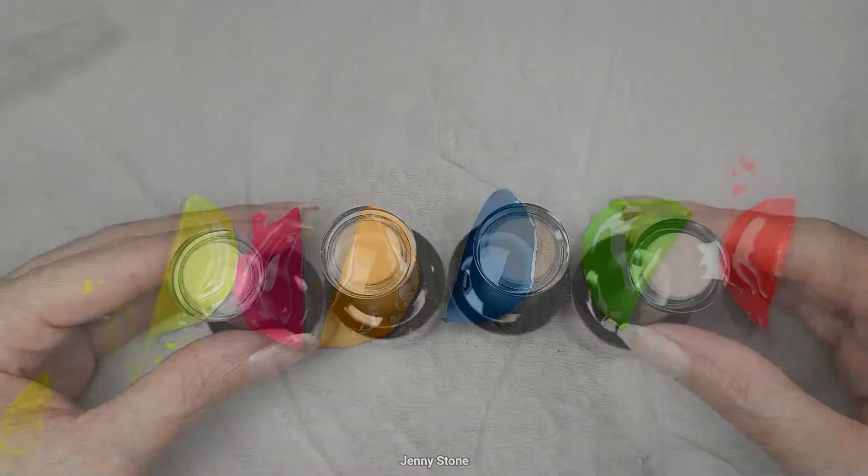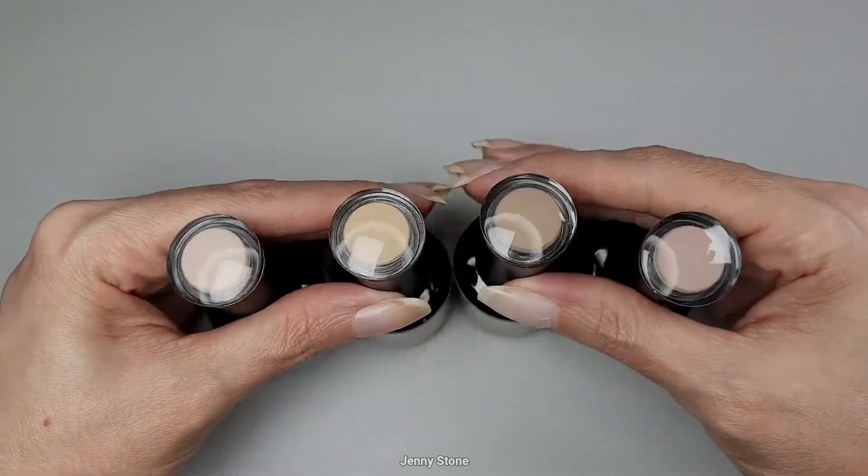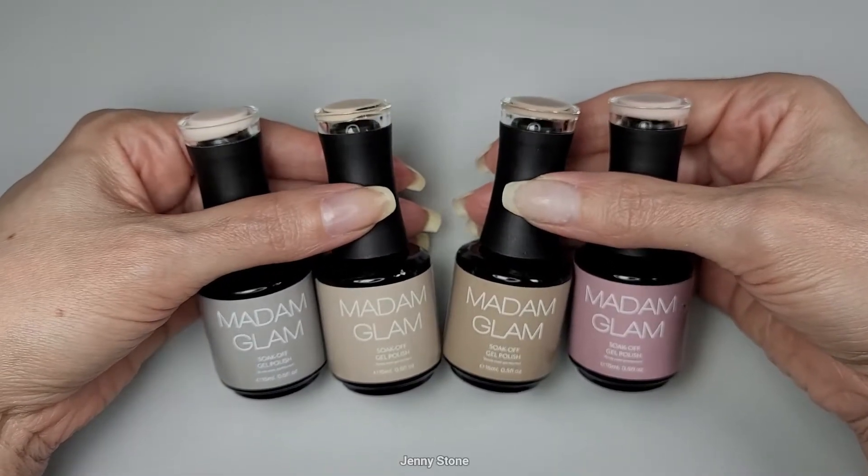Let's do some swatches. For our swatches I'm going to try out as a base some of these nude shades that Madam Glam also sent to me. They're the perfect nudes and they have so many beautiful ones to choose from.